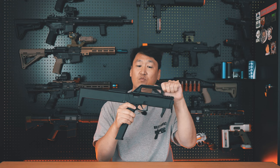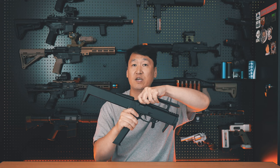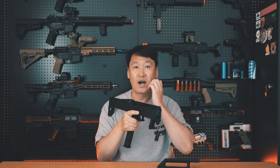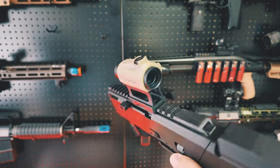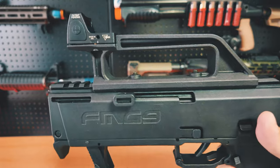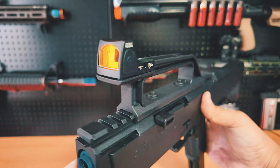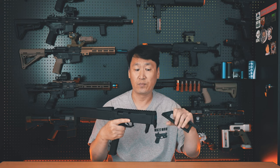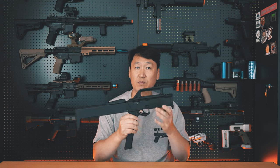The part on top that looks like a carrying handle is a Picatinny rail. By pushing the levers on both sides and sliding forward, it pops off. You can mount various optics on top. There are also third-party options for attaching optics via this interface, so there are great modding possibilities.